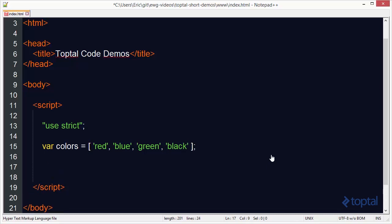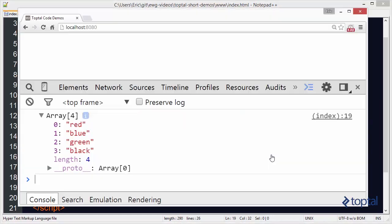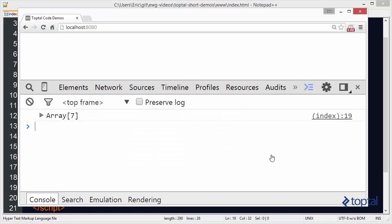The first thing we want to do is concatenate two arrays together. We're going to create a new colors array by calling colors.concat, and then supply a new list of colors: pink, orange, and gray. Now, this is not going to modify the original array — it's going to create a new array of seven elements. If we do console.log.dir on new colors, we'll see our new array of seven elements.